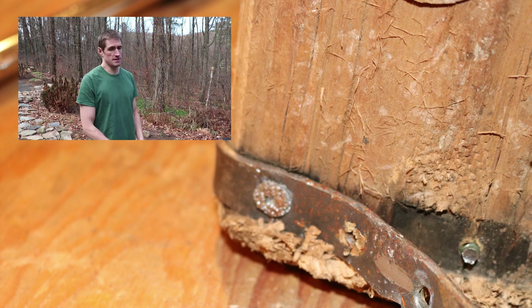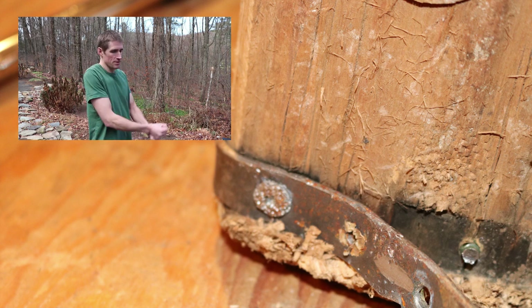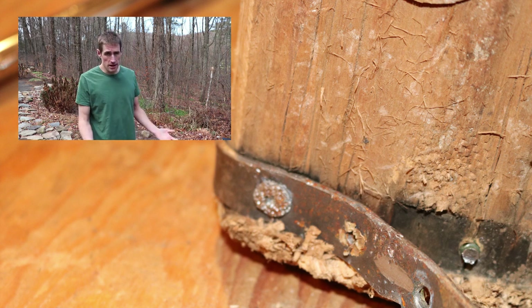Whenever you have different types of metals in contact with each other — even if it's steel, but different types of steel — one of those metals is probably going to corrode over time. In this case the screws corroded, so some of them were hard to take out. I had to use a hacksaw, pry them off, use a grinder to grind them off, but eventually I got all the metal banding off.